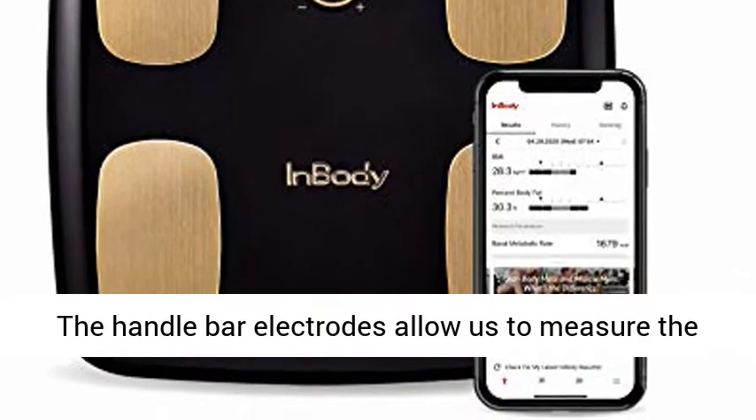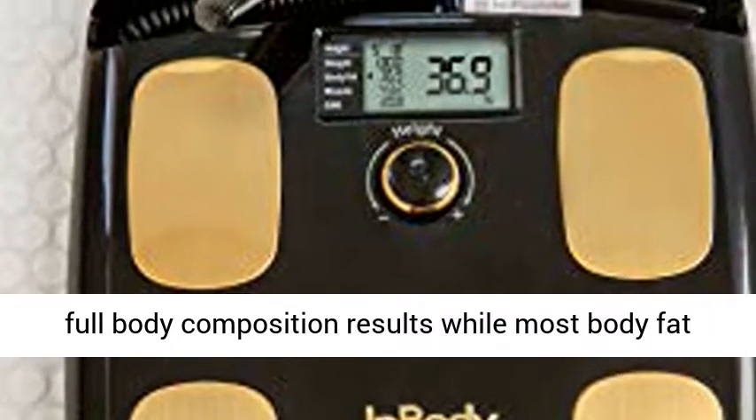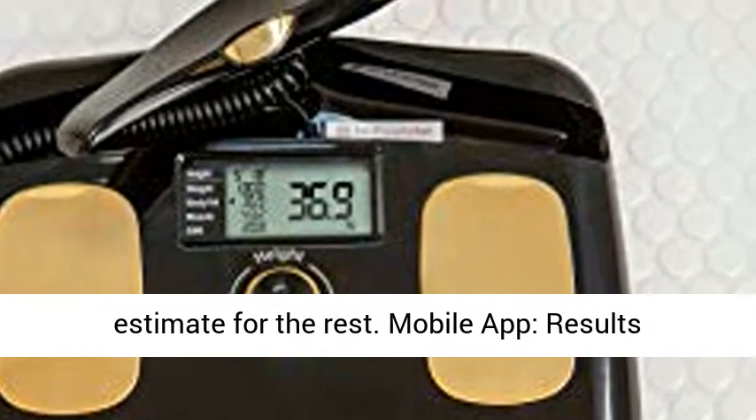Whole Body Assessment: the handlebar electrodes allow us to measure the whole body, giving you more accurate and consistent full body composition results, while most body fat scales can only measure half of the body and must estimate for the rest.